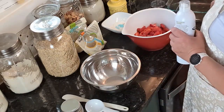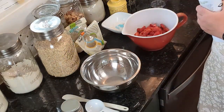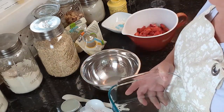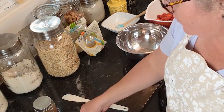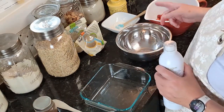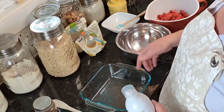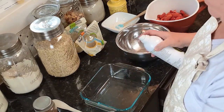I like the 9x9 because if you don't have a huge family it's more manageable — you don't have to eat the whole thing. I still have strawberries left over and also some fresh blackberries and blueberries I got on special, so I'm thinking about doubling this recipe and making a 9x13 pan because we have a church potluck tomorrow.